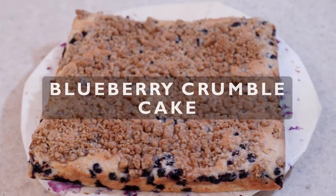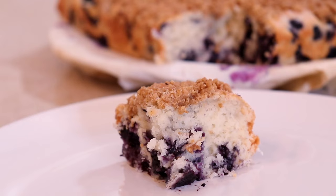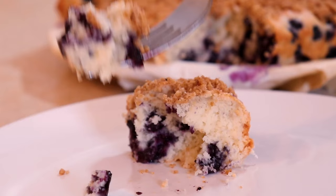Today I'll be showing you how to make an incredible blueberry crumble cake that everyone will love. This recipe begins with a classic vanilla blueberry cake and finishes with a crunchy cookie crumble on top.